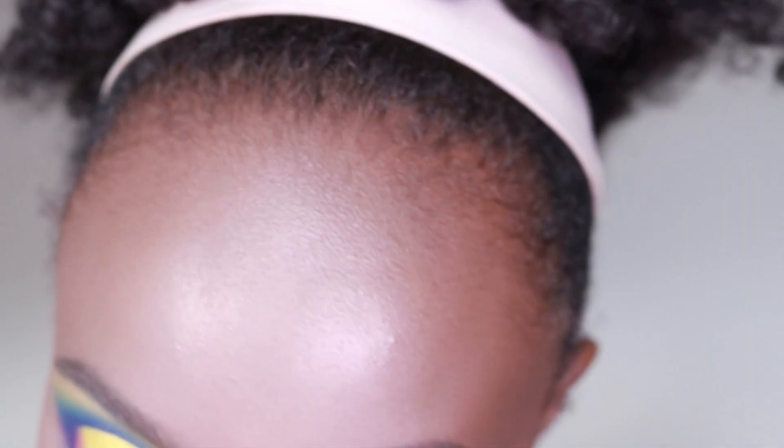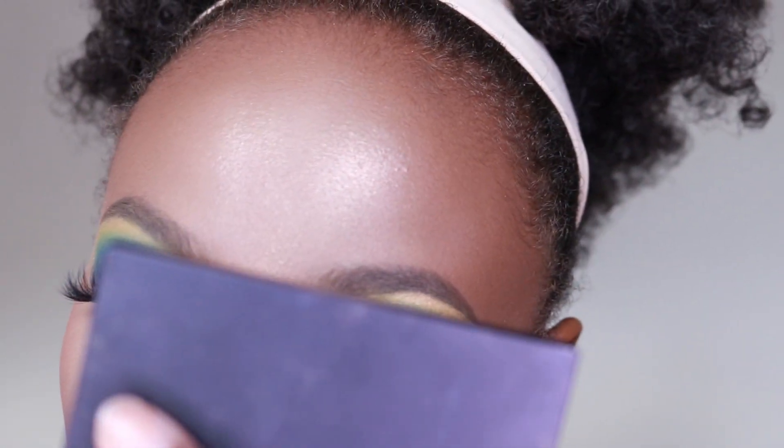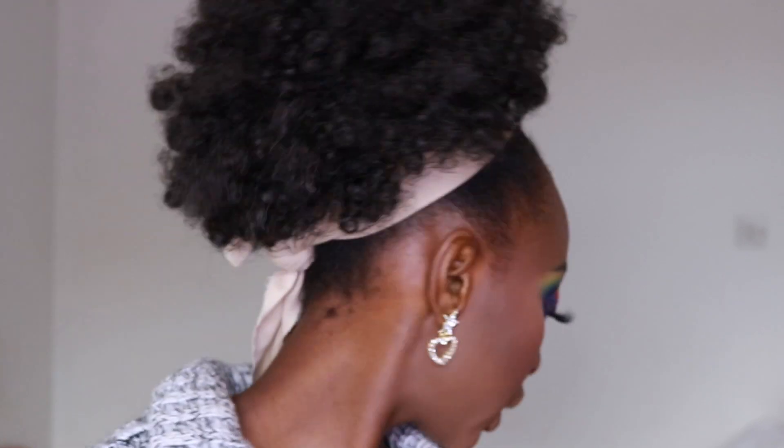One last tip for the eyes — I'm going to use my PRS pigment and put that right here, just because it's blue-toned and the eyes are blue. Then fix off to set everything. That looks so good!